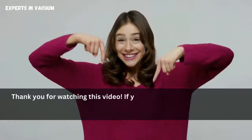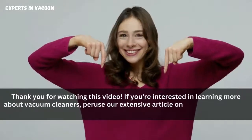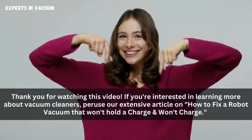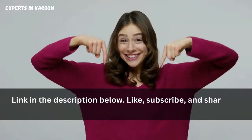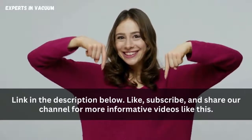Thank you for watching this video. If you're interested in learning more about vacuum cleaners, peruse our extensive article on how to fix a robot vacuum that won't hold a charge and won't charge — link in the description below. Like, subscribe, and share our channel for more informative videos like this.